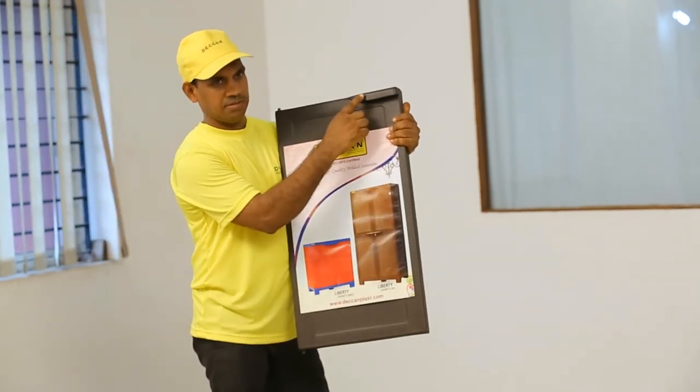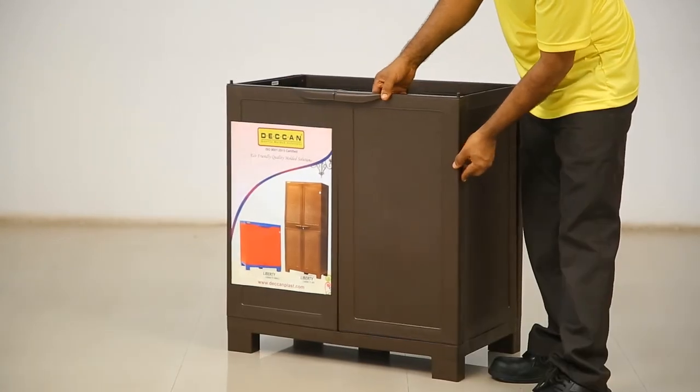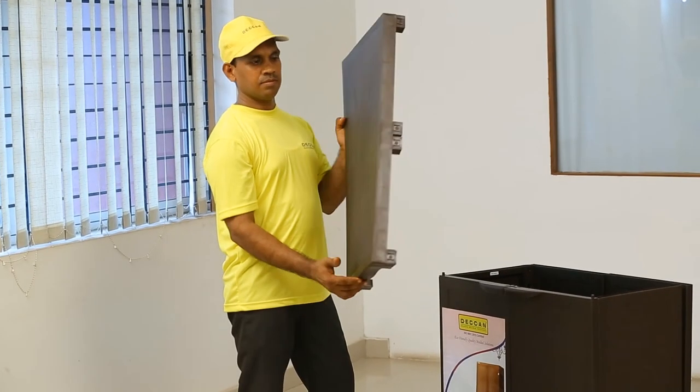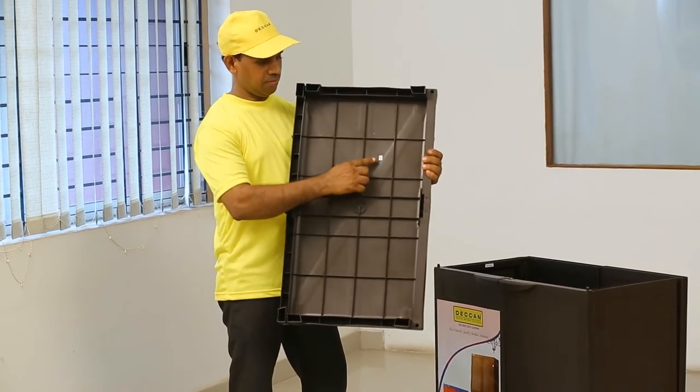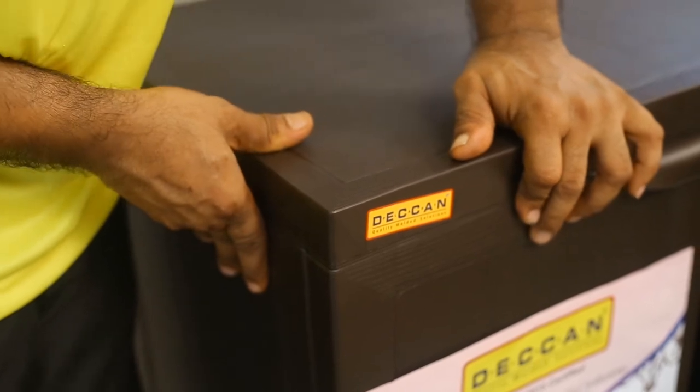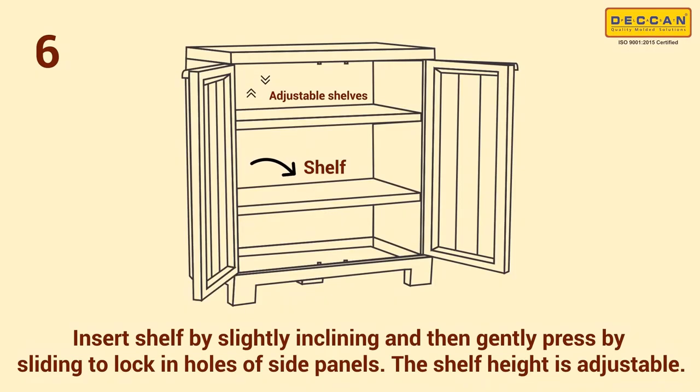Step 5: insert the top panel by locating the pivoting holes of the door panel, side panels, and back panels respectively. The embossed Deccanplast Industries logo should be on the front side of the cabinet.